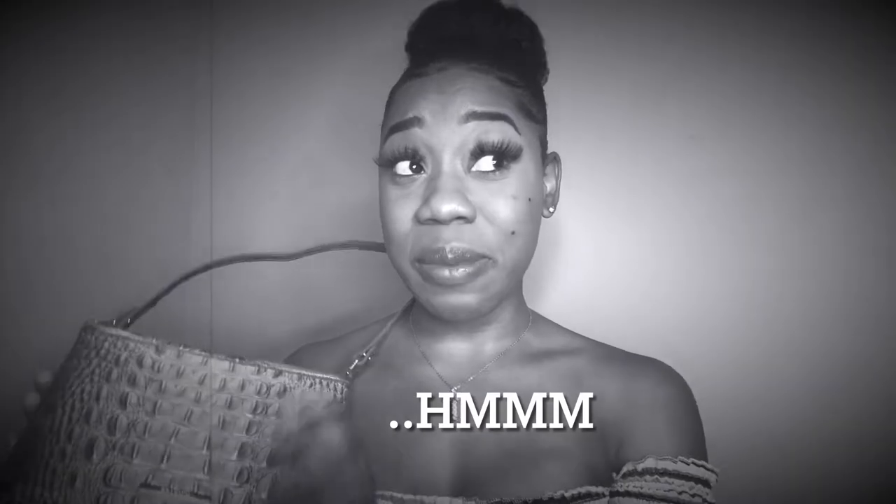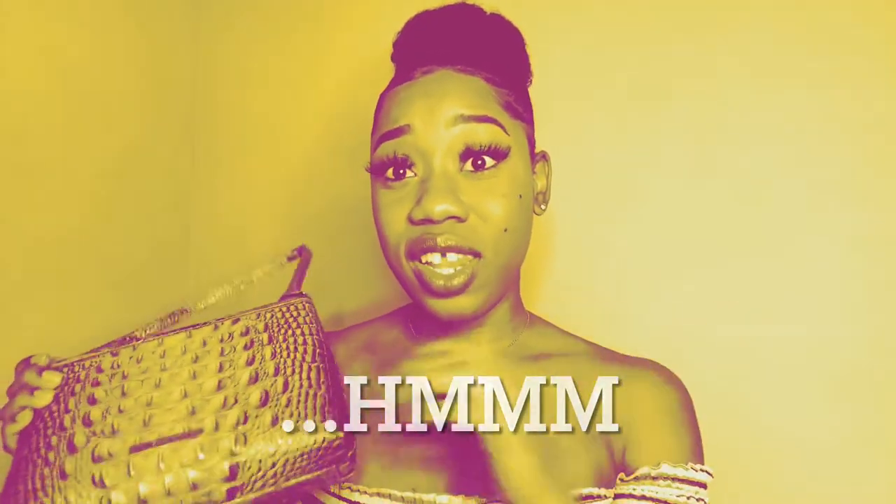I'm going to go into detail about this specific purse — what I like and what I dislike — but first the details. This purse, I think it's called the Esme on the website. I'm actually not sure because this was bought in store and nothing told me the name. When I checked the website, the ones that look most similar are the Esmes, so I'm just going to call it the Esme. I don't see this specific color on the website though.